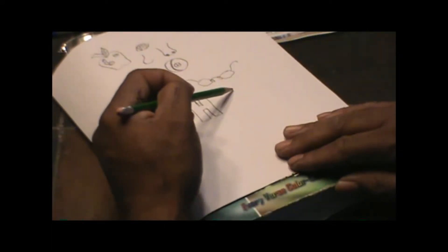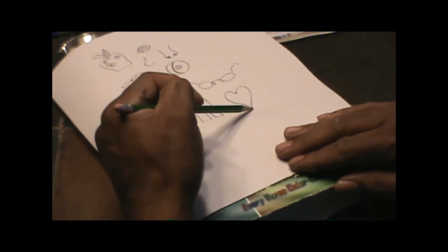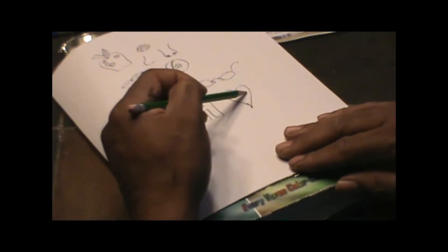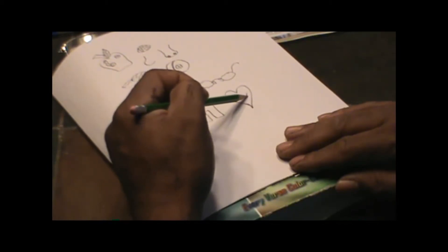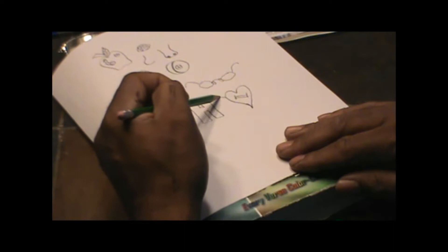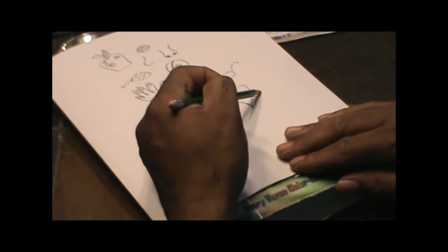So if you want to shape a heart, you can draw it just like this and just come around like this and then you have a heart. And if you want to draw something through it, take a line here and a line there and draw it like that. Then at the end put an arrow here and an arrow there, and basically you have an arrow going through it.